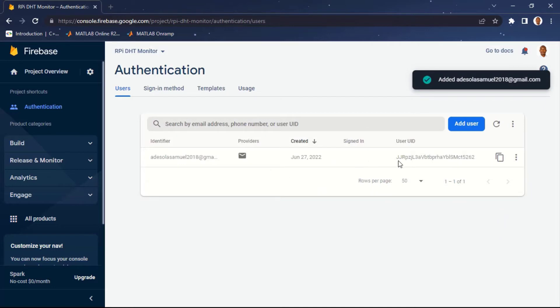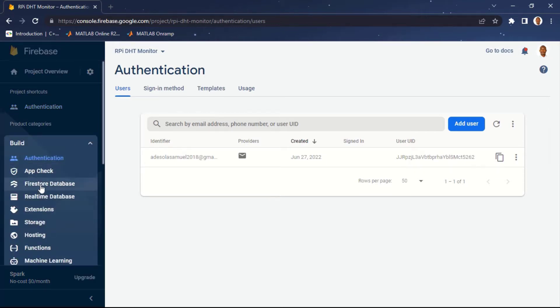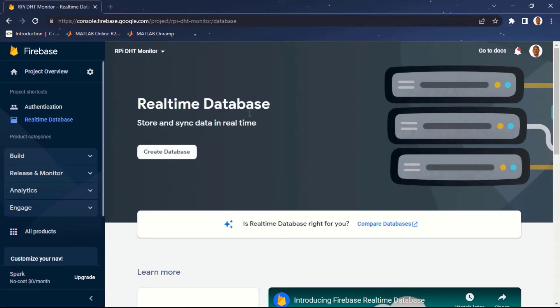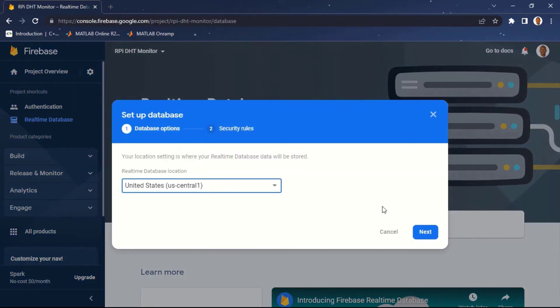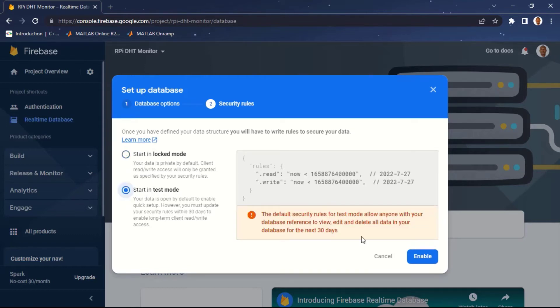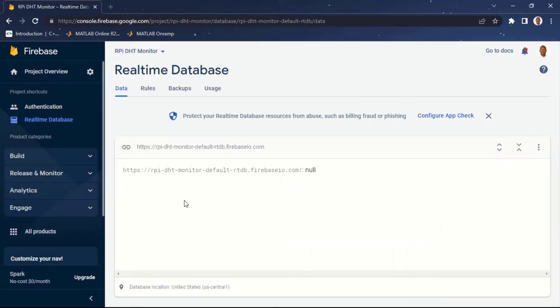With this we are done creating a user for our database. Come back to the left pane and click on 'Realtime Database'. Here we'll create a database to store all our temperature and humidity data. Click 'Create Database', leave the location as US Central 1, click Next, select 'Start in test mode', and click Enable.